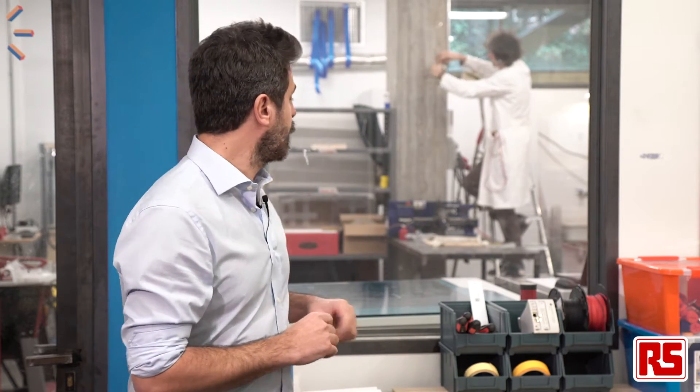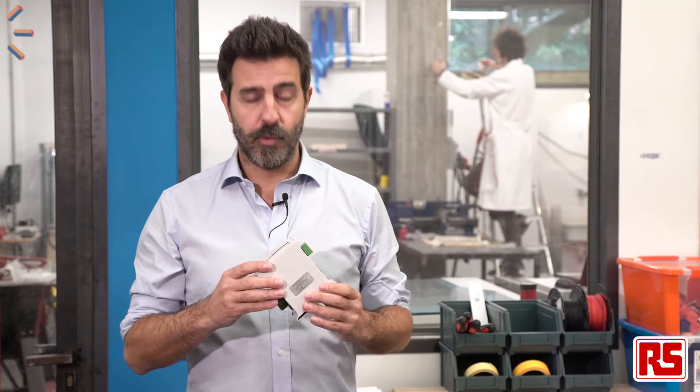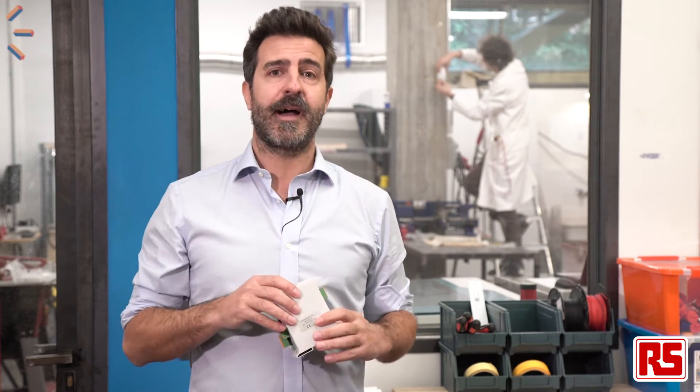Davide is already setting up the sensor inside the lab. But before we check them, we have to install the Industrial Shield PLC inside our main electrical panel. Come with me!